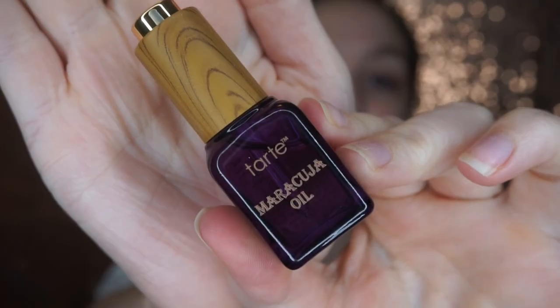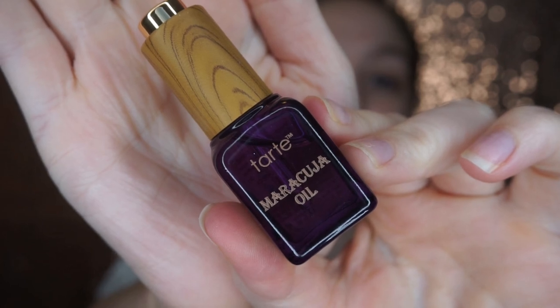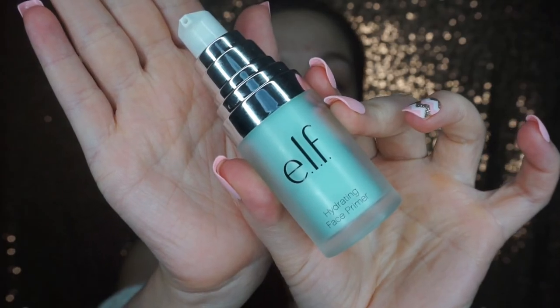So if you want to see how I got this everyday mermaid makeup look, just keep watching! I'm going to be moisturizing with this Tarte Maracuja Oil, then I'm going to be priming with my ELF Hydrating Face Primer — just going to dot that all over the face and rub it in really quickly.